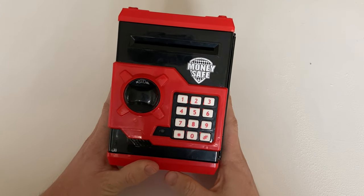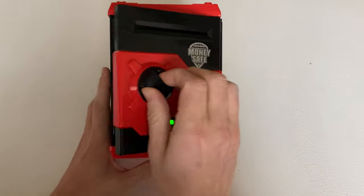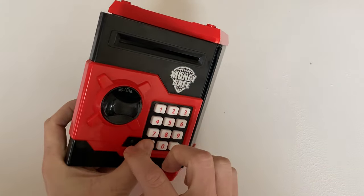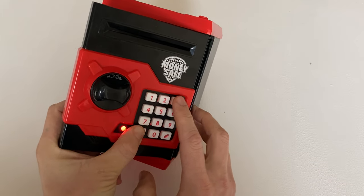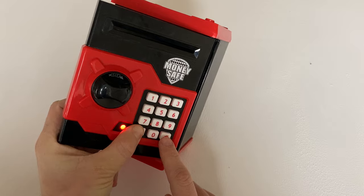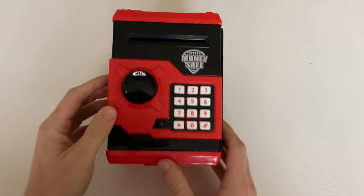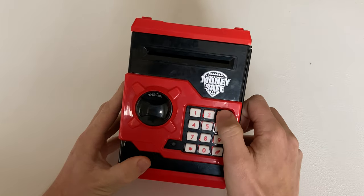If you want to change the pin code, all you need to do is enter the pin code, open the box, keep the box open, and hold down the star key. This will start to blink. Then put in the new passcode — let's say 3333 — and hit the pound key. The new pin code should now be set to 3333.